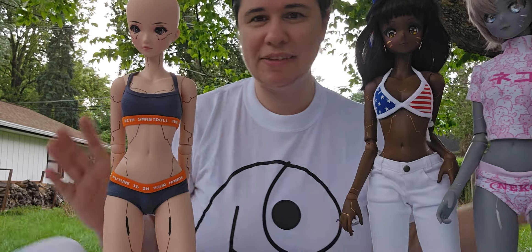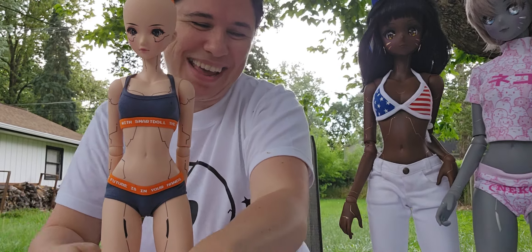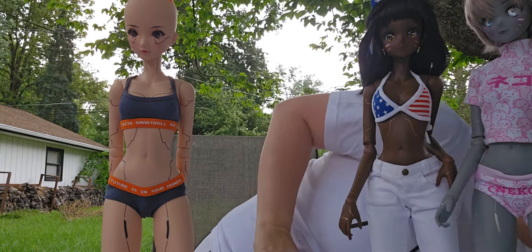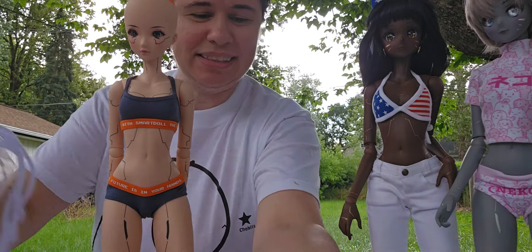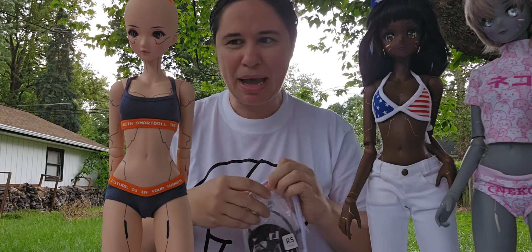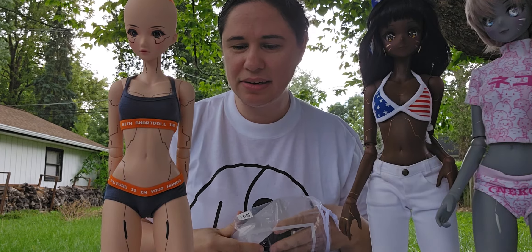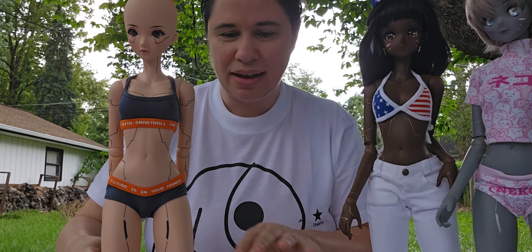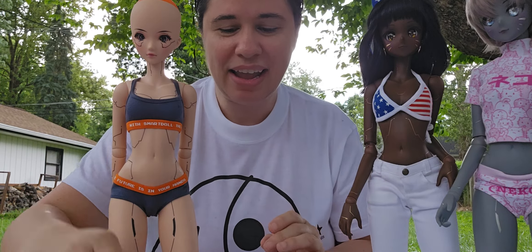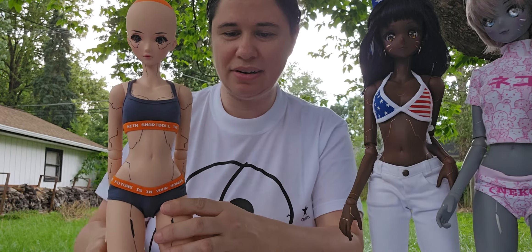Oh my gosh, stuff is blowing away! It's all gonna stay up — this is an adventure. Okay, I'm going to pop her wig on. So this is Timeless — I'm going to do this fast. I have a little swimsuit for her instead of her undergarments, because one of the things in these little packages is a necklace.